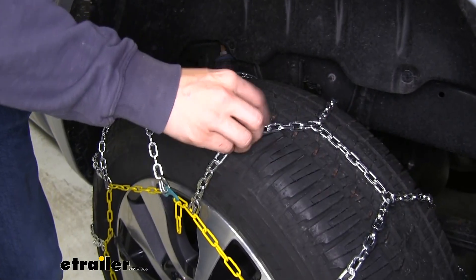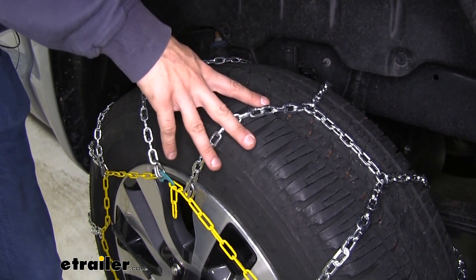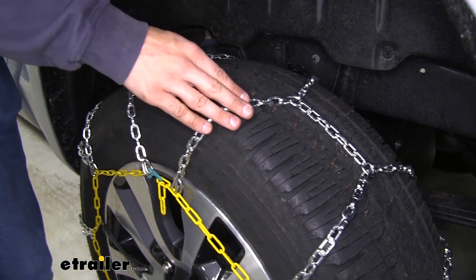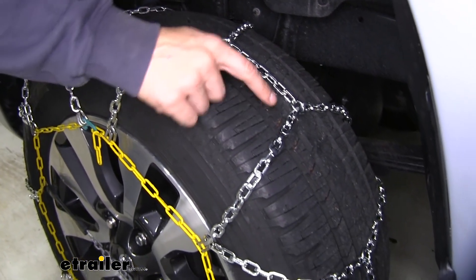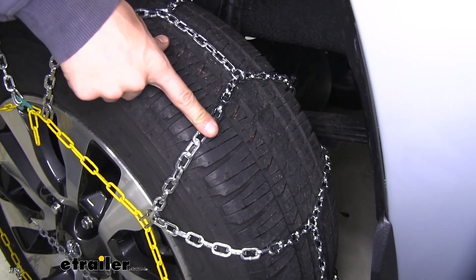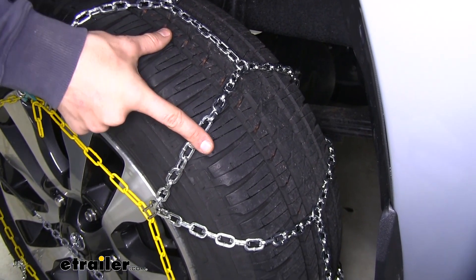These chains have a diamond pattern to them. That's going to give you more coverage around the tire and thus better traction when you compare it to a ladder pattern style chain. It's also going to offer a smoother ride, and these nice square links are really going to dig into that snow and ice, giving you the bite you need to make it through any snowy or icy conditions.